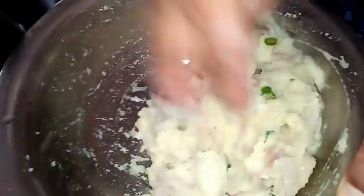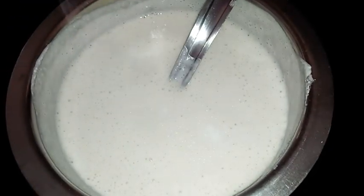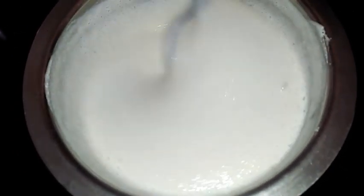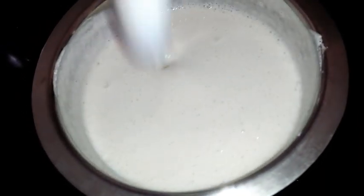Now the potato palya is ready. At the time of preparing the dosa I am adding salt to the batter and mixing it well. The batter for Davangere Benne Dosa is ready — now I will show you how to prepare the dosa.